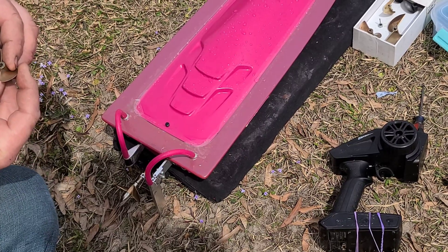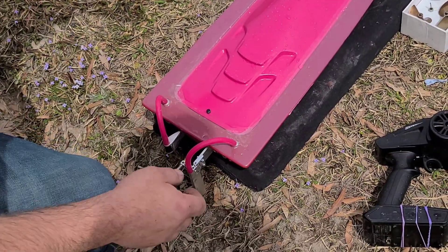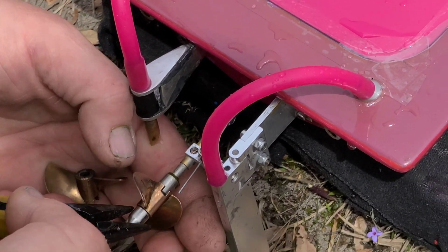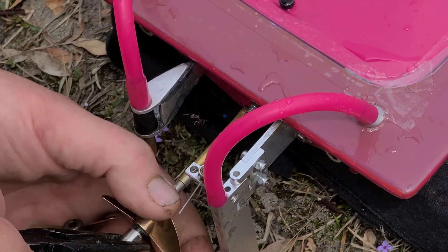This is an X445 — this is a lifter prop. And this is a medium lift propeller, the 447. So let's put this lifter prop on just for fun, and see what she does with this lifter prop on her.